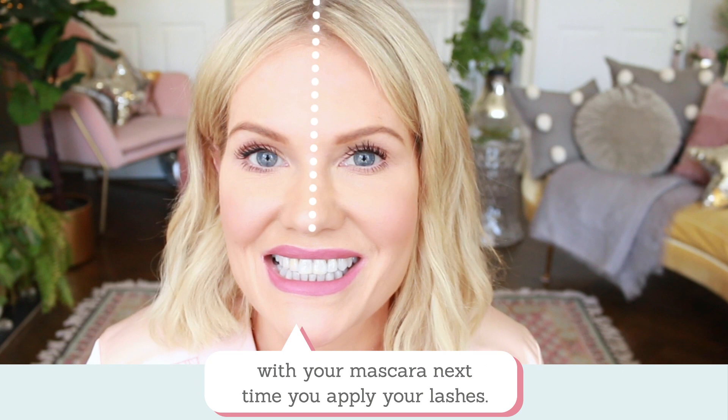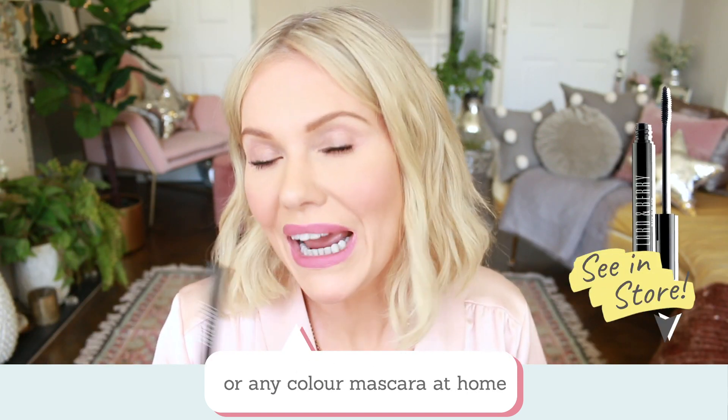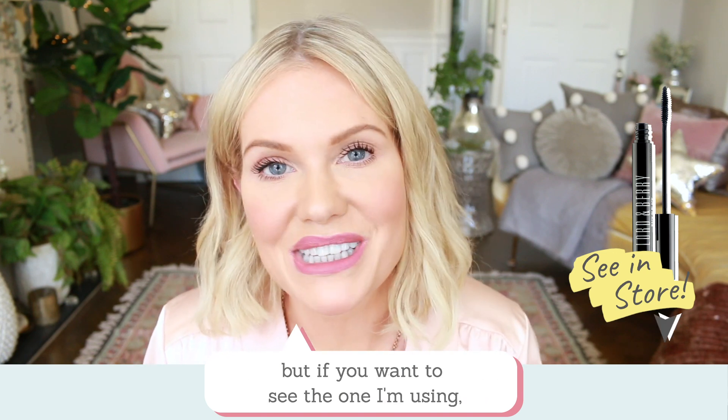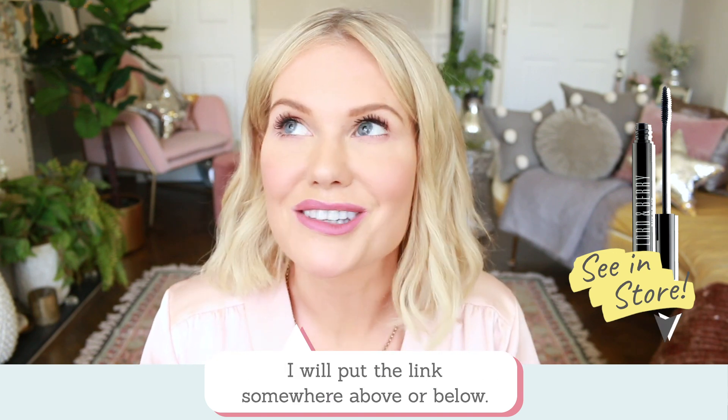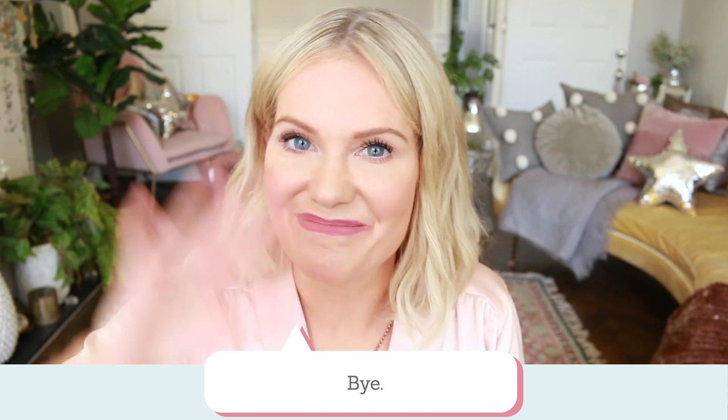I'm using this Lord & Berry black mascara — hopefully you've got black, brown, or any colour mascara at home. If you want to see the one I'm using, I'll put the link somewhere above or below. I'll see you soon for some more beauty tips — thank you so much for watching, bye!